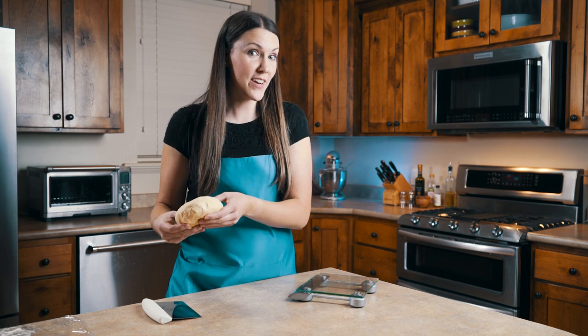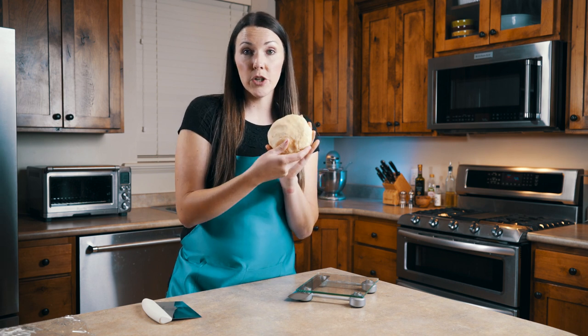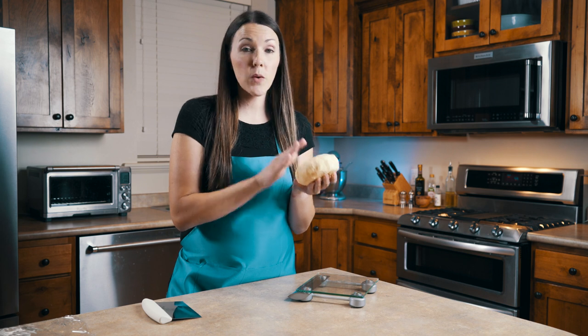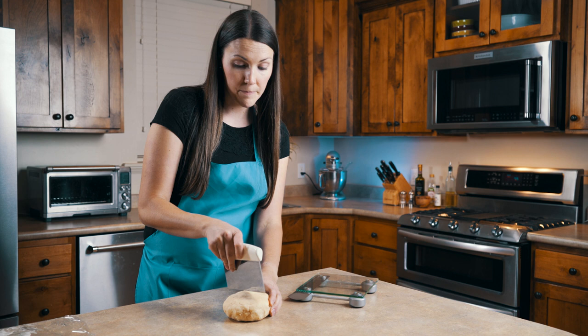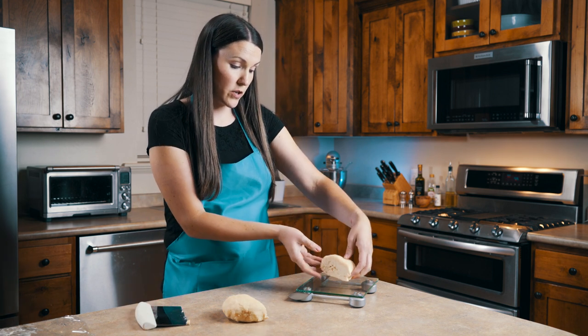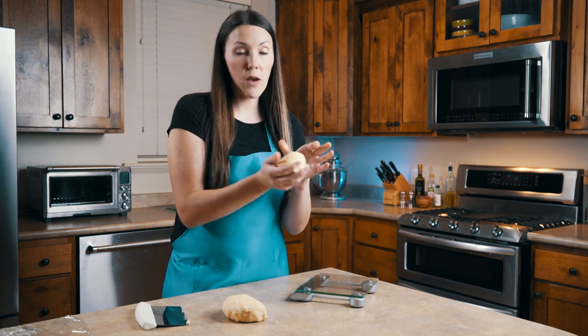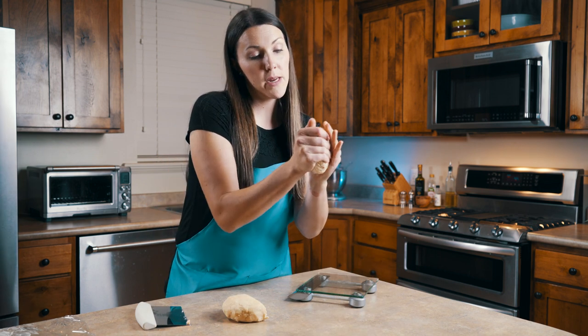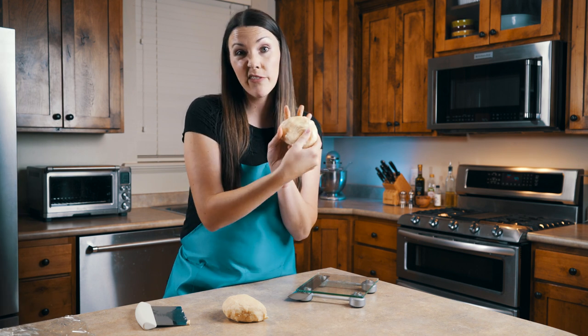Now that we have our pie dough all put together, we're going to weigh it out on our scale so that we have the right amounts for the bottom and the top. We're making about a nine inch pie and this weighs about 20 ounces. We need eight ounces for the bottom and about six ounces for the top. But because I'm going to be doing a lattice on the top, I like to have a little bit more. So I'll cut this, weigh out a perfect eight ounces, then wrap it in plastic wrap. I like to wrap it up into a disc and label it with a sharpie so you don't forget if it's a top or a bottom.